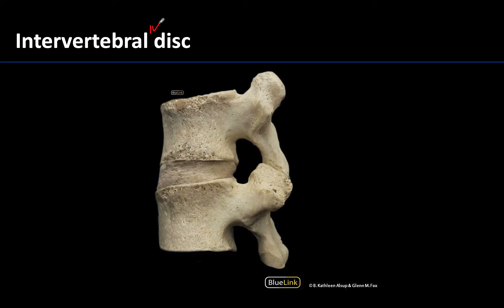The size of these IV discs can differ quite significantly in terms of thickness throughout the vertebral column. Looking superficially, here's the body of a vertebra — you can see the spinous processes back here. This region here, in between, is in the lumbar region. This is an intervertebral disc, and when looking superficially you can only see the annulus fibrosis, or the outer layer.